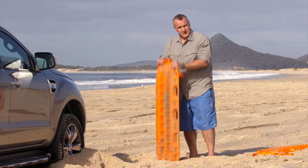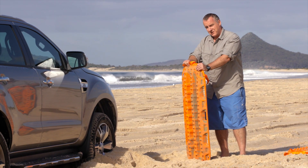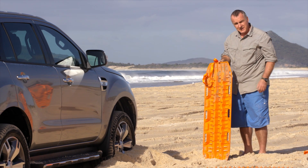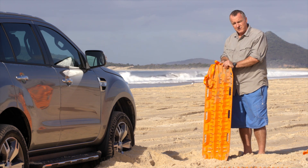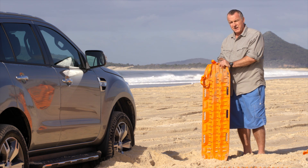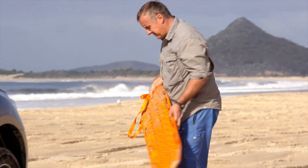The great thing about vehicle recovery tracks is they come in handy even before you've wedged them under your tyres. Because if you flip them over, they become a bit of a shovel. It's not a long-handled shovel, but you can really get in and gouge that sand out from underneath your car — it's a shovel nonetheless and it'll help you get the job done.